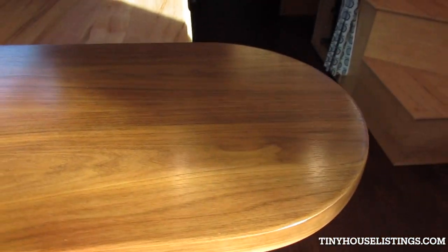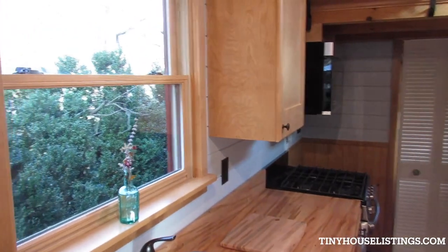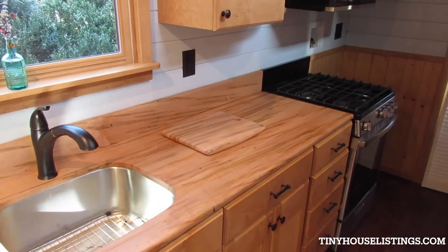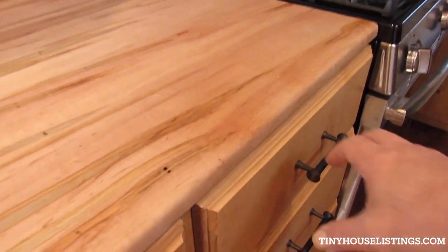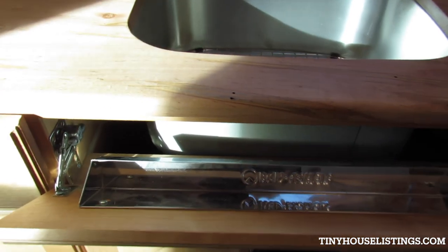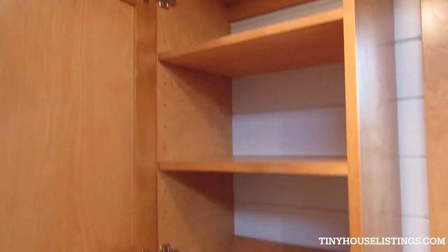This little mini counter is walnut and the wormy maple is there too. Another custom lighting unit — you can swivel and change the angle. My nephew made that cutting board from leftover wormy maple. The cabinets have all full-extension ball-bearing hardware — good stuff — and this stainless steel tip-out. Adjustable shelves in the cabinets.